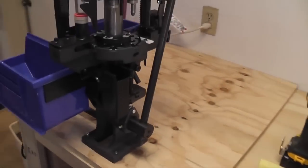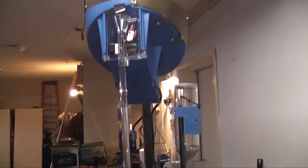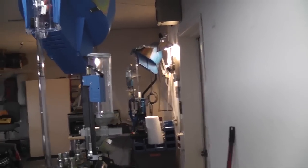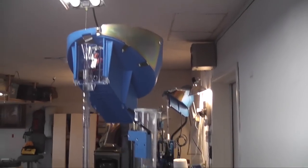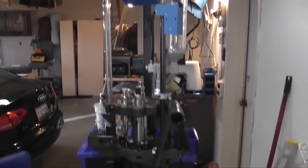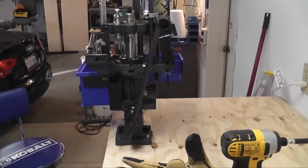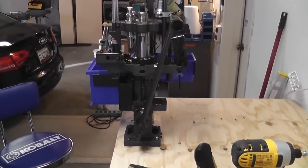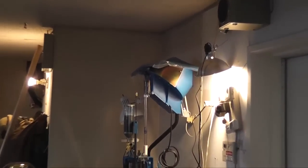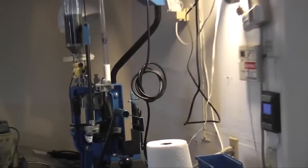It's got a smaller footprint and it's shorter. You can see the 650 in the background — this one is shorter, and the whole mounting area is less deep. From the edge of the table back it looks like only about 14 inches, whereas with the 650 and the way the bullet feeder sticks out, it's probably 18 to 19 inches.